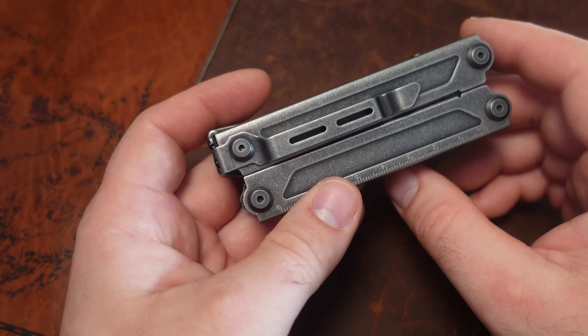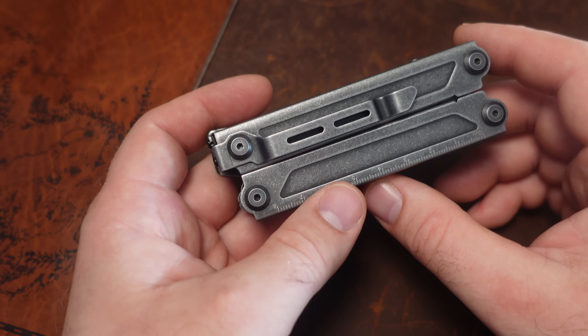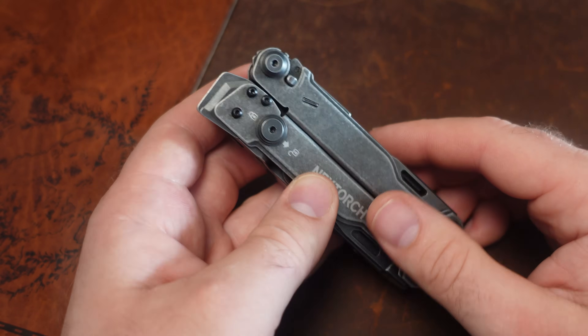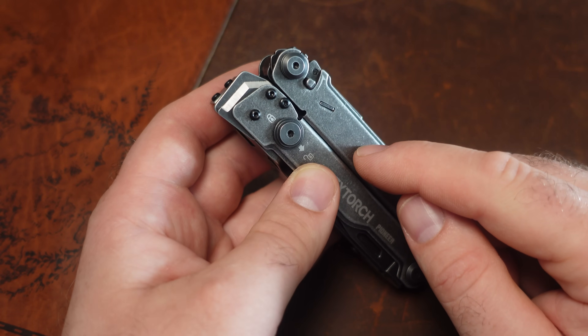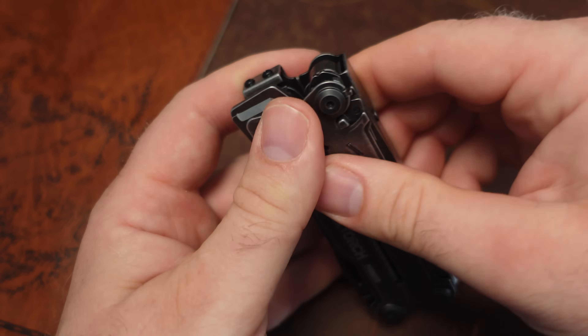This does come in a little pricey. I think I spent $70–$80 for it, and now it's up to $96 on AliExpress. I would imagine the price will come down over time, but it is a little bit pricier. Keep in mind this is a brand new design — I don't think there's anything like this on the market.